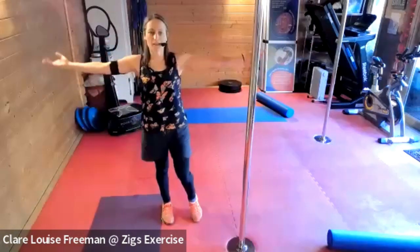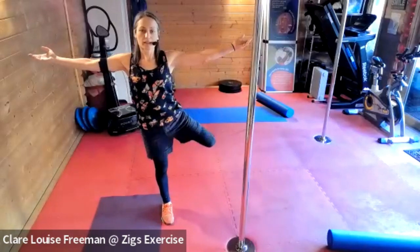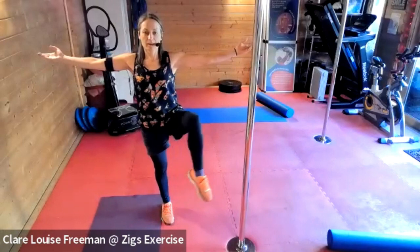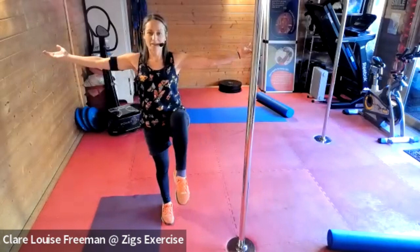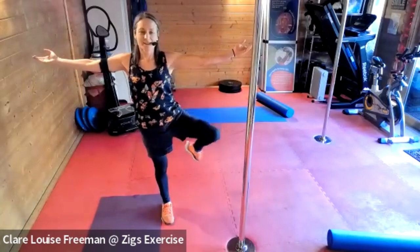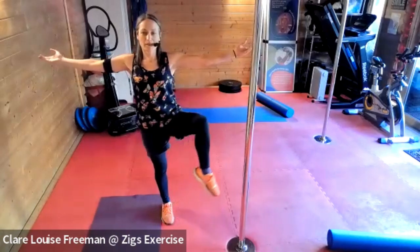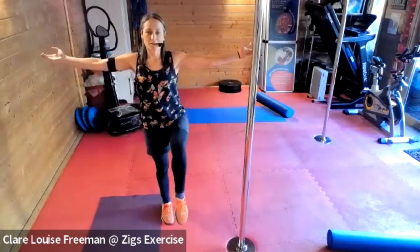Let's do that on the other side — knee up, side, kick back, up, side, kick back. Creaky hips on this side of the screen! We're going to do that twice more, and last one.